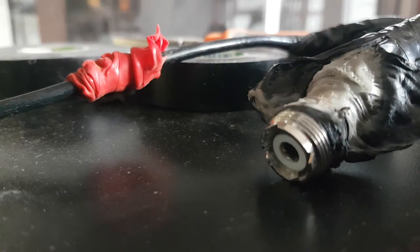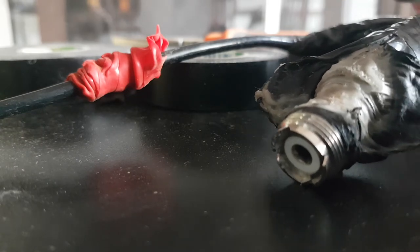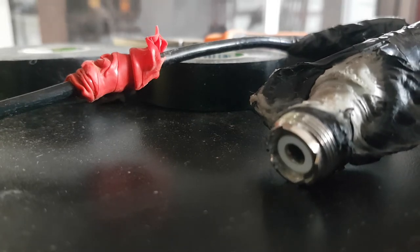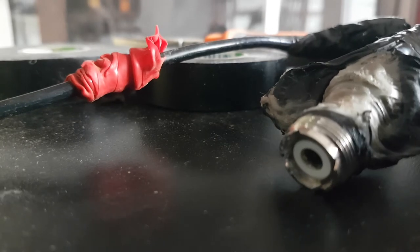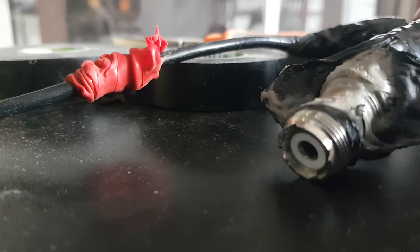Another trick my mate Sparky - the other Christian - told me was: you wrap it around with normal Nitto tape, you go right over the whole thing, then you flip the tape upside down and have the sticky side on top, and then go over it one more time. I've never had one get wet using that method. So that's his method - everyone's got a different way of doing it. This was mine, and what I found in using the self-amalgamating tape.